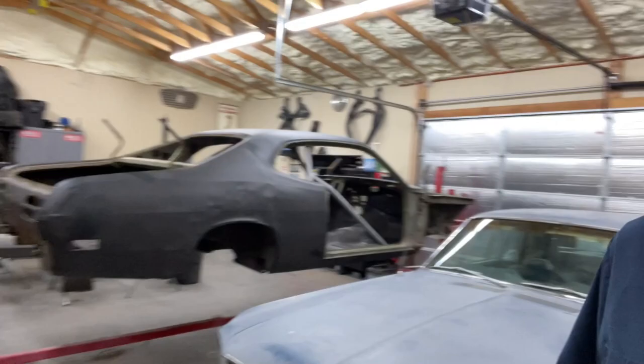Just got back from looking at that Duster. The sun went down before I thought about taking some videos of it, so a little too dark to really see anything. But I think I'm going to go pick it up tomorrow — which if you're looking at this, was probably several days ago. But I've got a lot to do in the garage to make room for it.